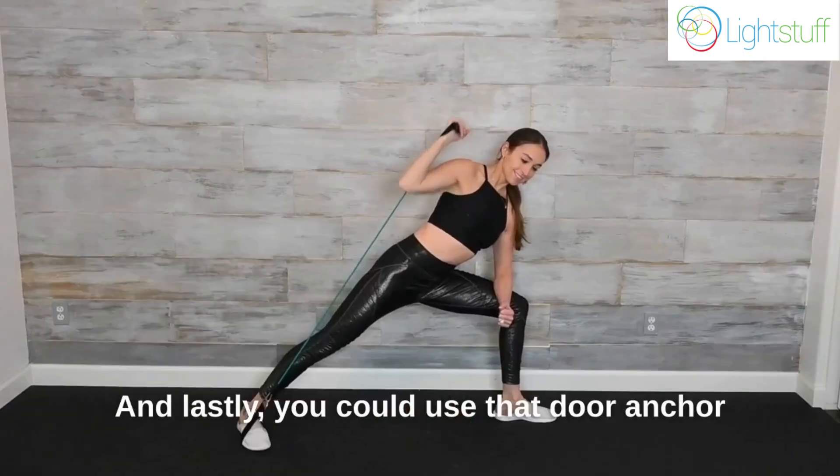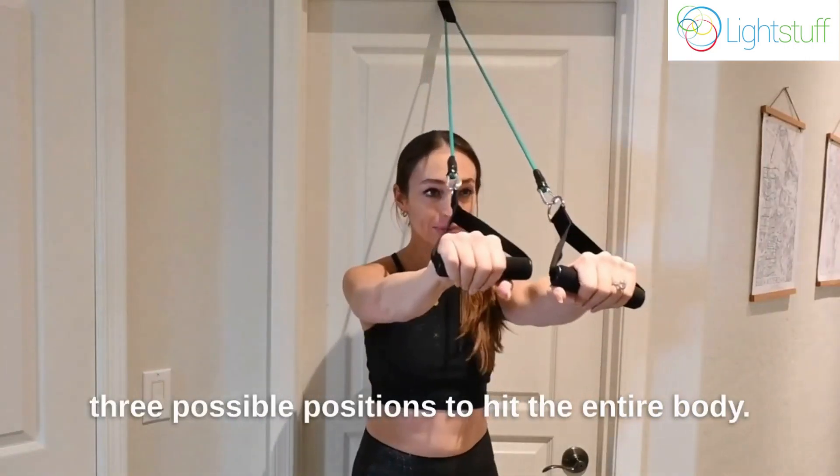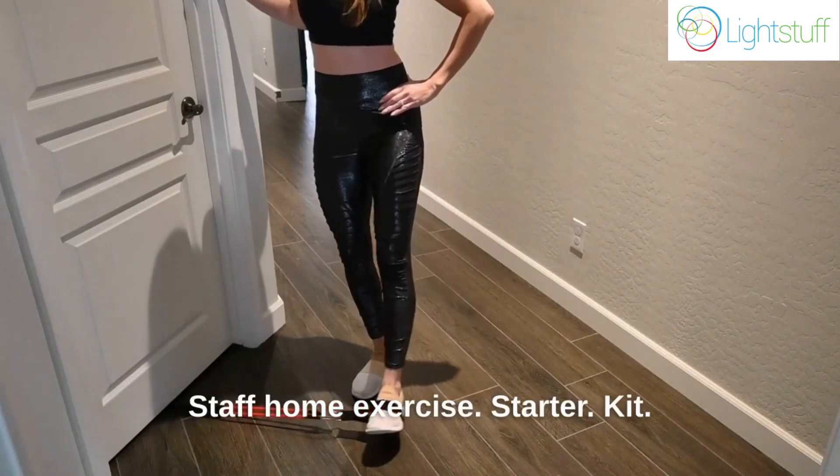And lastly, you could use that door anchor for even more variety, using it in those three possible positions to hit the entire body. The Lightstaff Home Exercise Starter Kit.